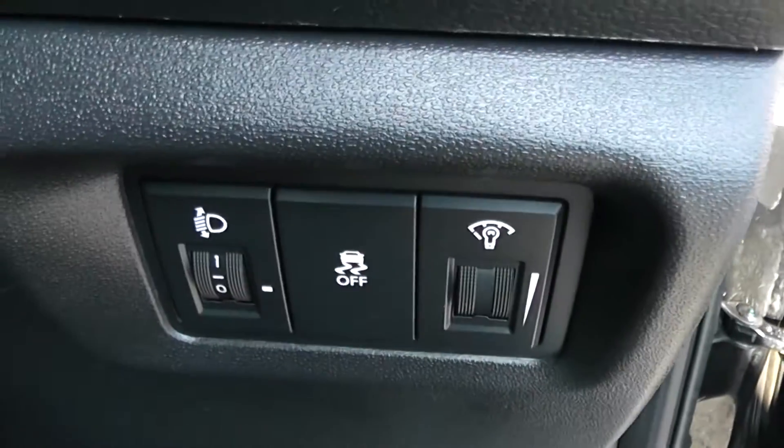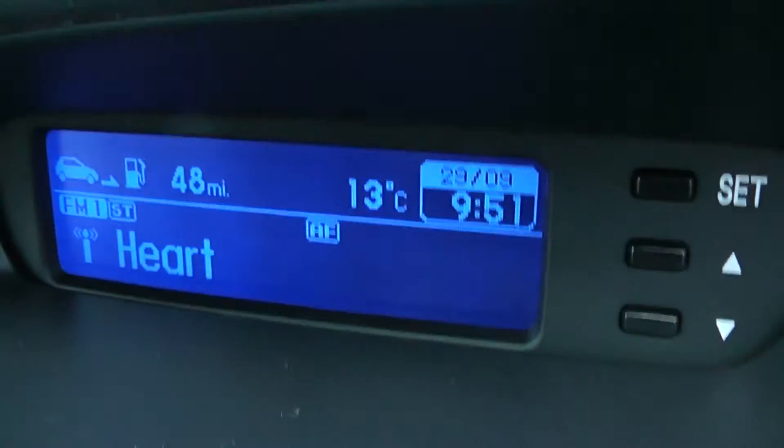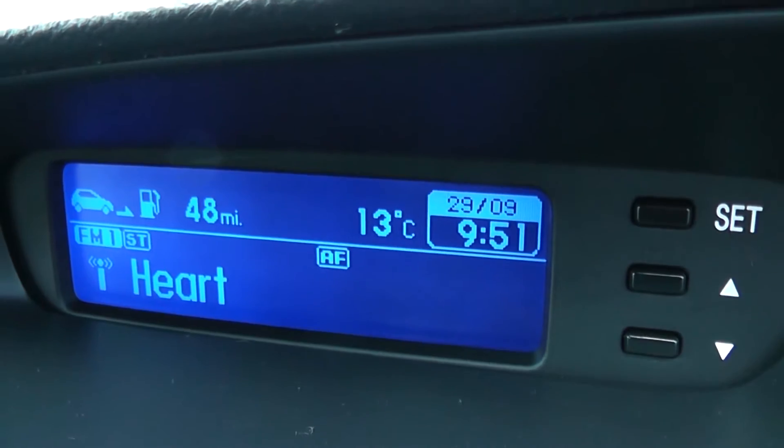Moving into the vehicle, on the right-hand side of the steering wheel you have all your various lighting controls. Moving onto the centre console, you have a little display showing you various bits of information such as date, time and temperature.